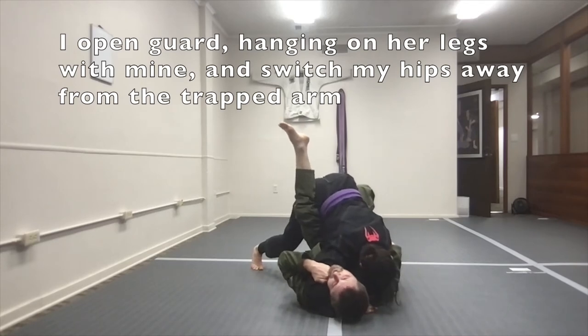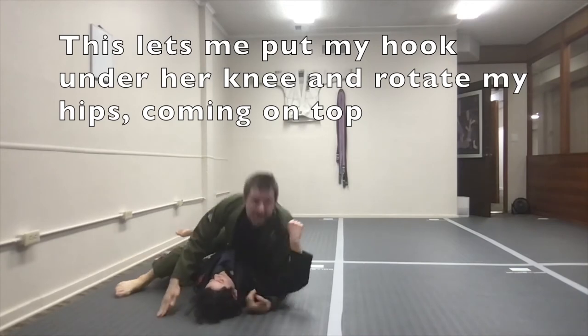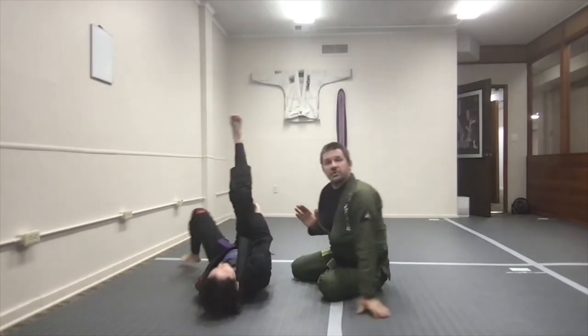So I hang on her and use that to switch my hips. When I do that, I get my foot underneath her knee. Now it's very easy for me to rotate my hips and come up to the top in a basic hook sweep.